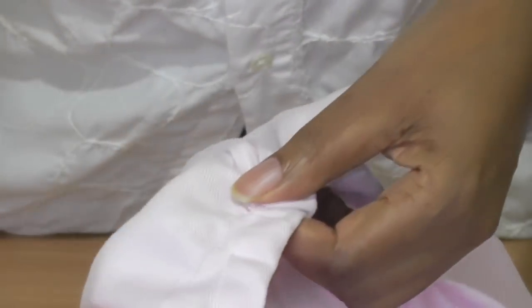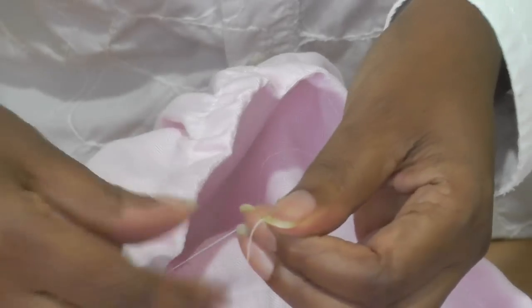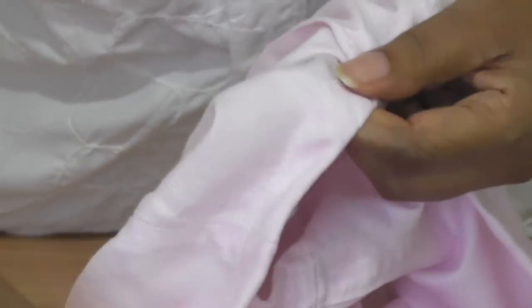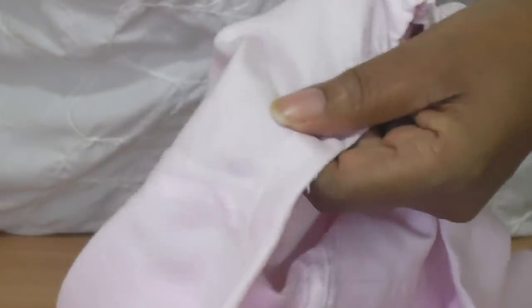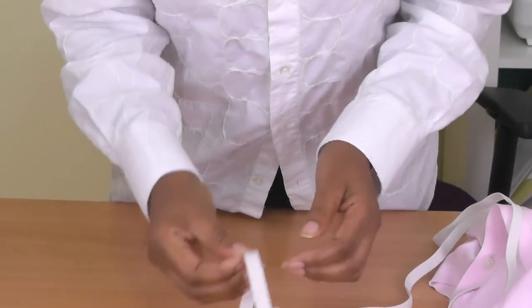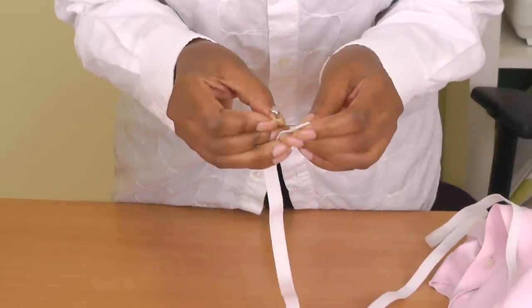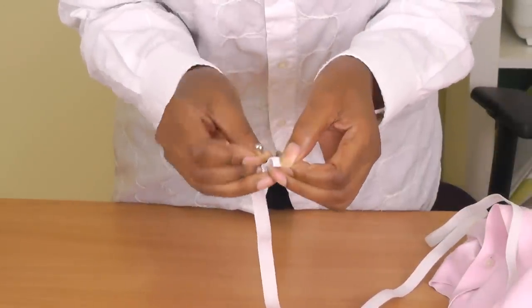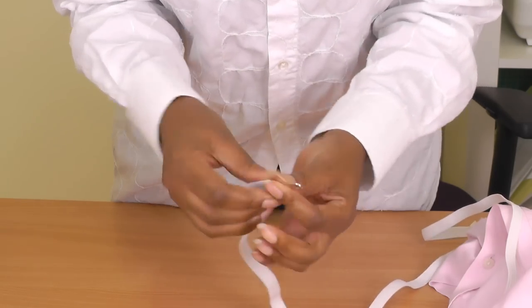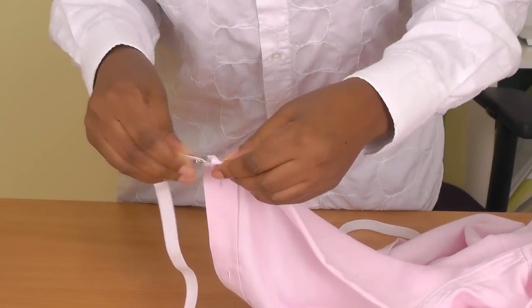The gathering stitch is coming out pretty easily. Do the same to the top one. There we go — and now we are ready for the next stage, which is inserting the elastic.